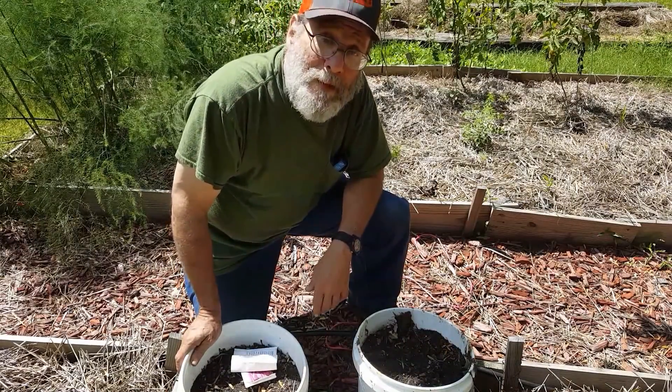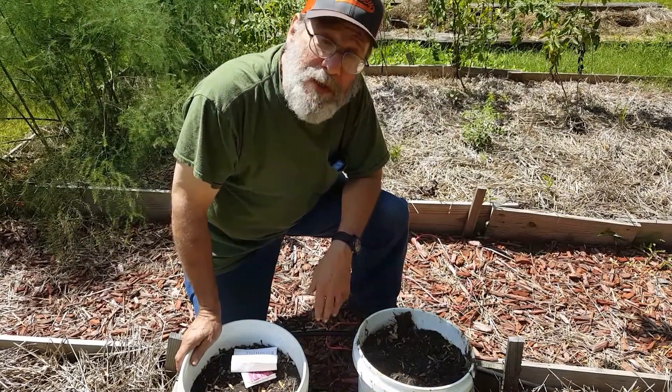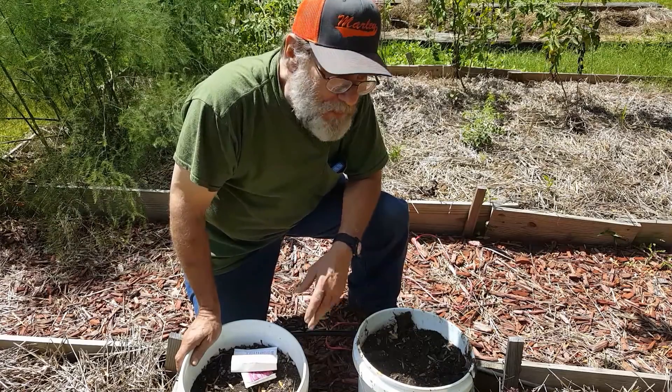Good morning. Today I'm planting some extra beets and some radishes to have a little fall crop.